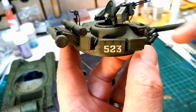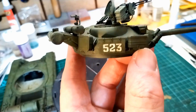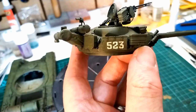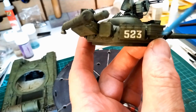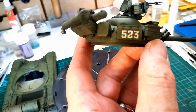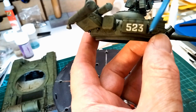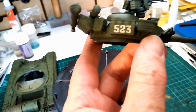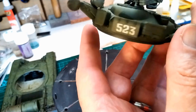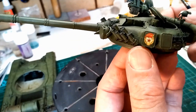A word on the decals for Trumpeter — I think they're outstanding, really really good. They're thin but also strong; you dip them in water and they don't start folding up on themselves. They're pretty robust decals, and with just a little bit of setting agent they suck straight down into the surface. With a thin coat of varnish over the top, there's no evidence at all of a carrier film around them. I'm very impressed with Trumpeter decals. There's a little communist symbol on the other side too.